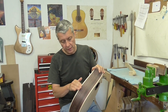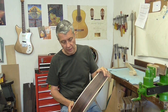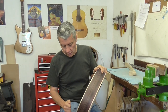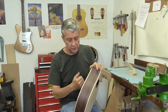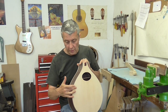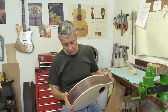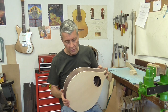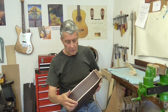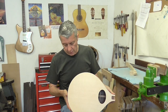The bindings are crucial on the construction of any instrument. They protect the end grain of the front and the back from any accidental damage or chipping. They protect the joins between the front, back, and linings, and also seem to tie the whole instrument together — the whole thing seems much more rigid, one complete unit.